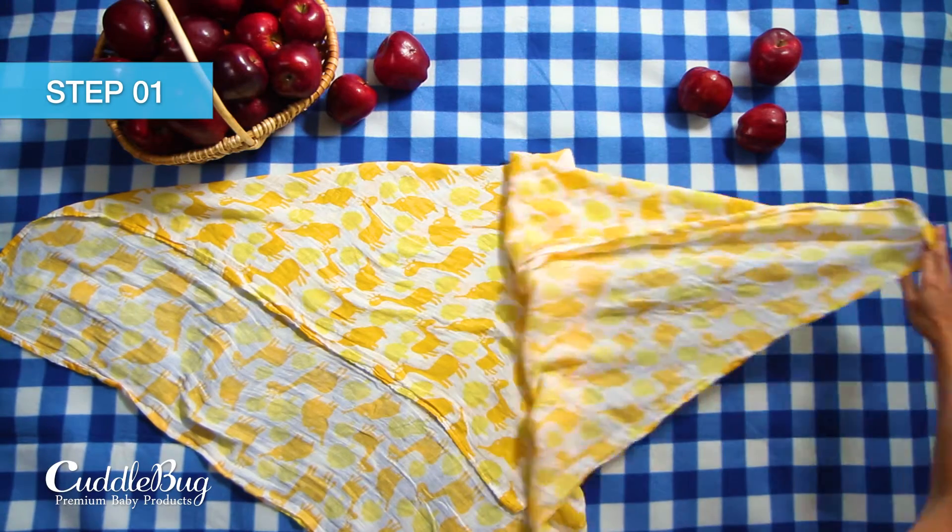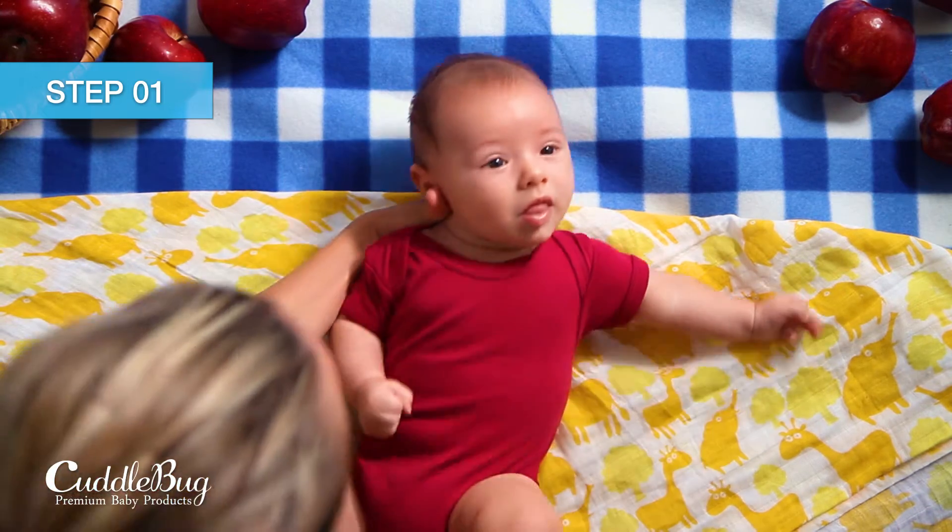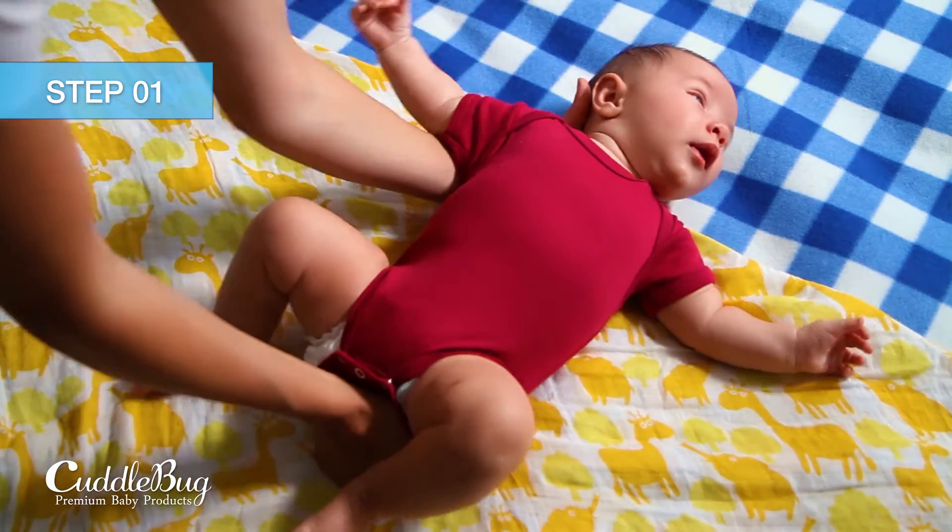To start, lay open the swaddle in the shape of a diamond and fold the top corner two-thirds of the way down. Lay your baby in the middle of the triangle with his or her shoulders just below the fold.